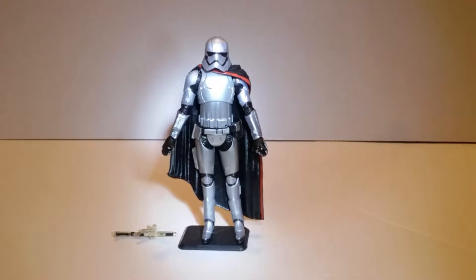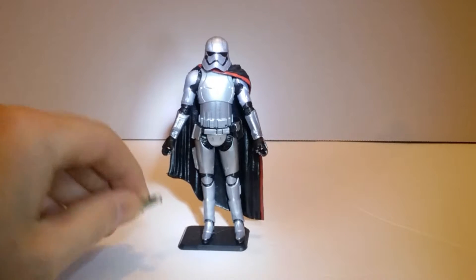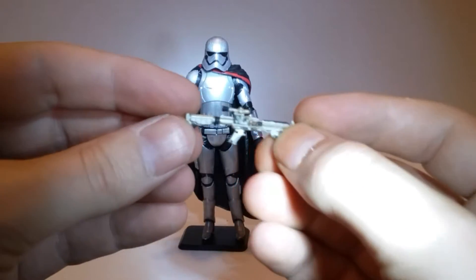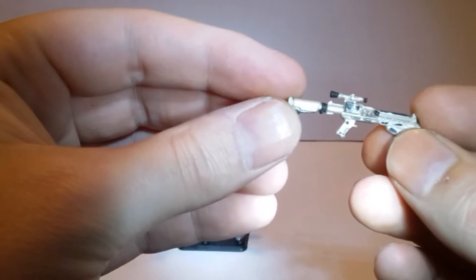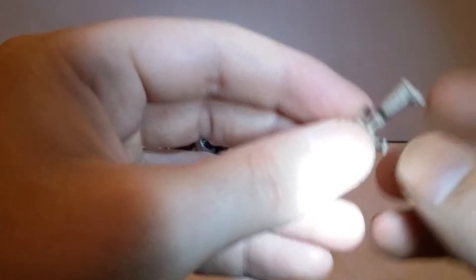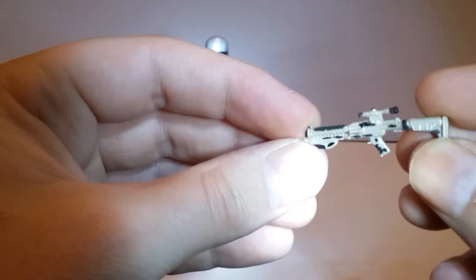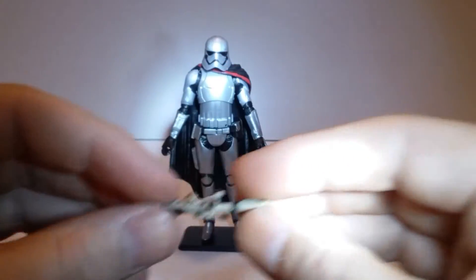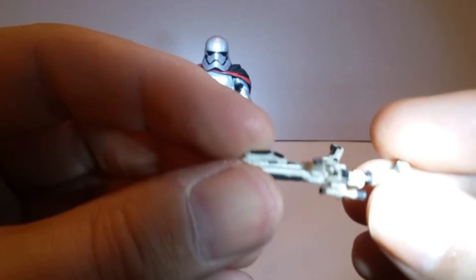And here we have a look at Captain Phasma out of the pack. She did come with one laser rifle. She is highly detailed with the black painted on there.